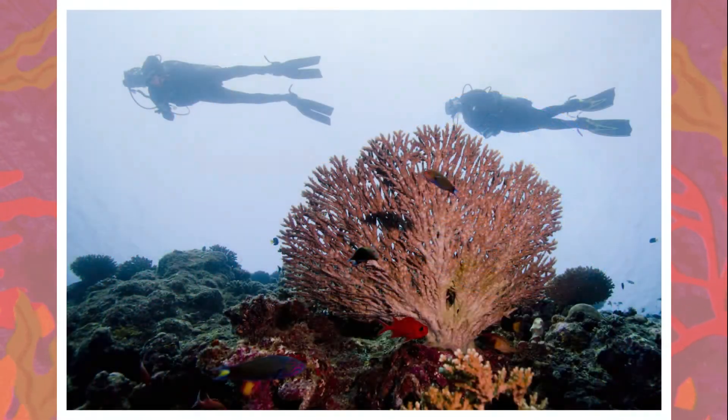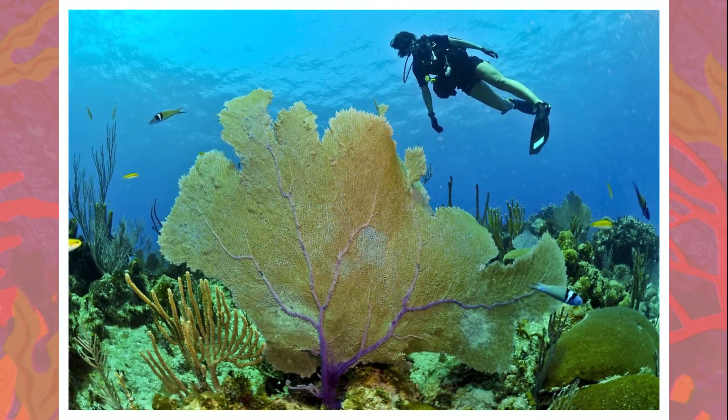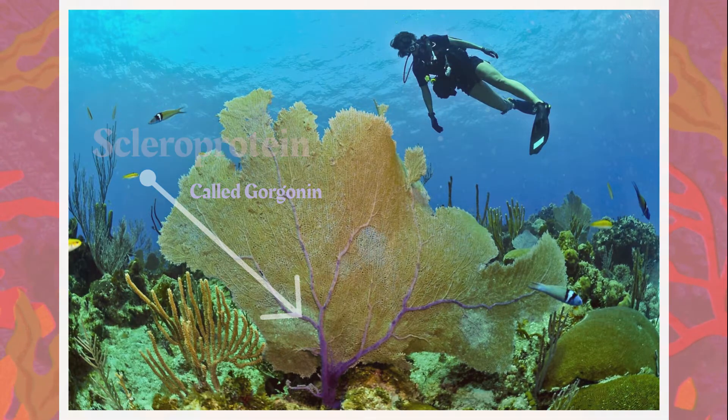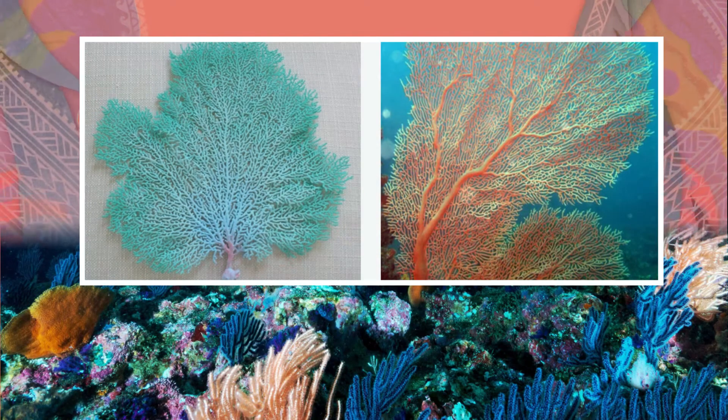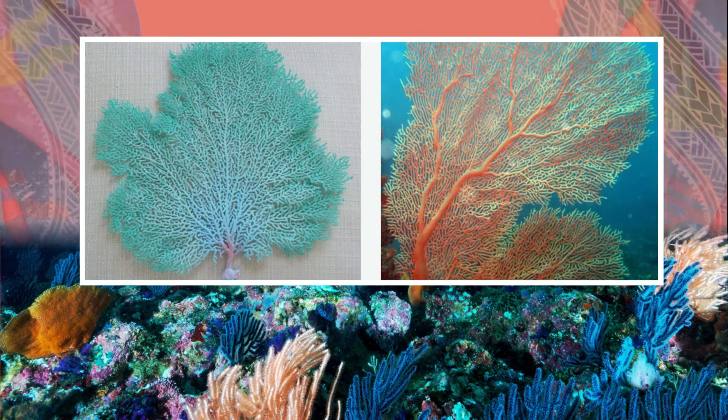Giant fan corals are a variety of coral composed of numerous polyps that grow together in a flat fan-like pattern. Each polyp in the colony has eight tentacles and a central internal skeleton composed of a flexible scleroprotein called gorgonin. Scleroprotein is made up of several fibrous proteins made of cells and tissues. All the branches of the colony and the living tissues form a layer over its entire surface.